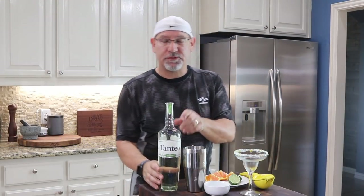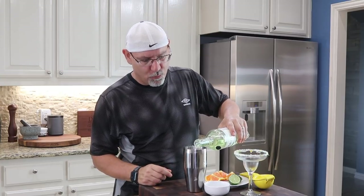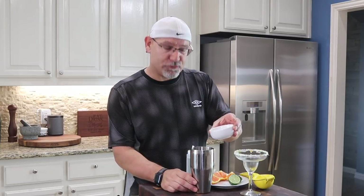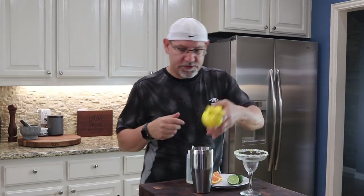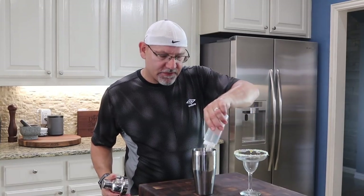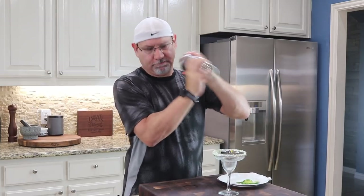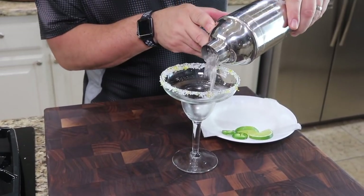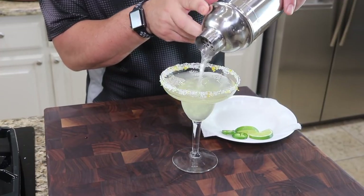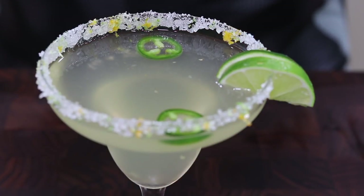This is jalapeño tequila. It has a great flavor — nice and spicy. I'm going to start with about one ounce, then about a half ounce of triple sec, a couple pieces of orange, one lime, and about a half ounce of the simple syrup. And there it is — a jalapeño margarita.